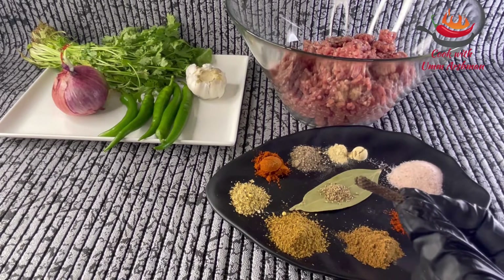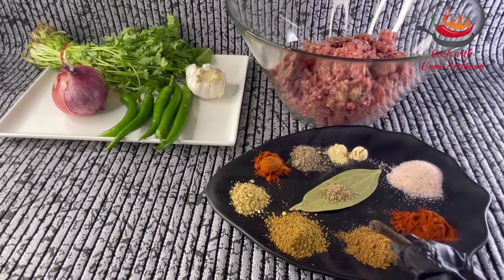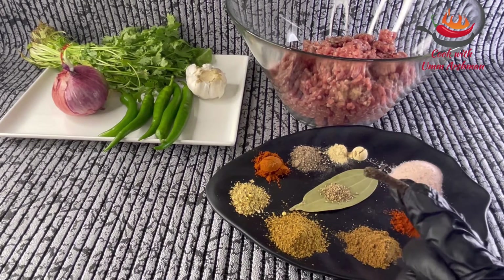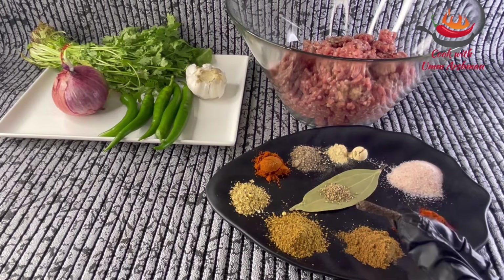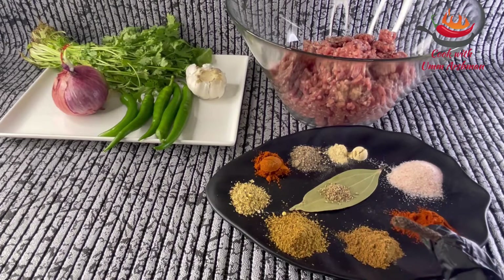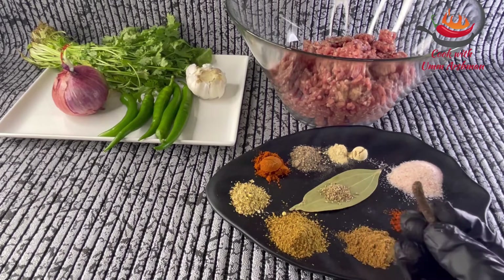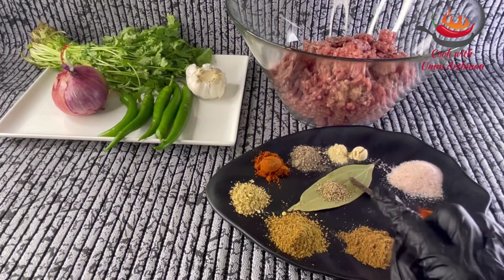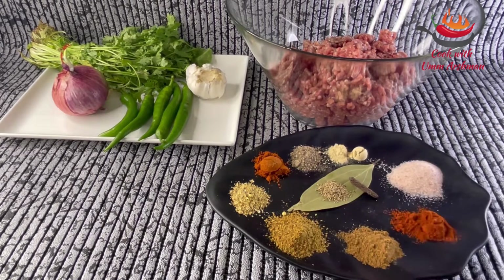You need to add this sauce. If you don't have this sauce, you can skip it. It will be easily found in Asian stores, and if you live in Pakistan or India it will be easily found. First of all, I will grind these 3 things, then add all the sauce and powder.